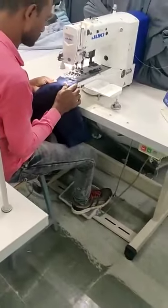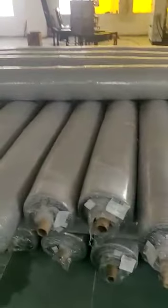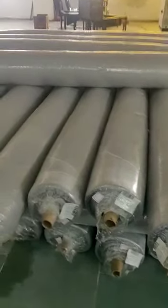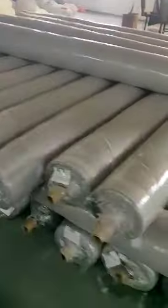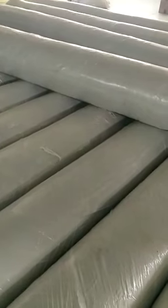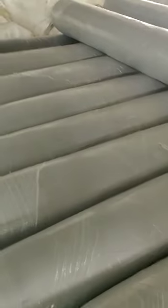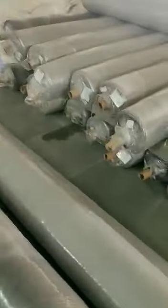These machines also we have in our setup. We are using different types of fabric in our setup for making different products. This is 100% cotton fabric, Egyptian cotton fabric, and we also have Giza cotton. Apart from cotton, we also use polyester fabric and muslin cotton fabric. This muslin cotton fabric is used for baby products, which is very soft.